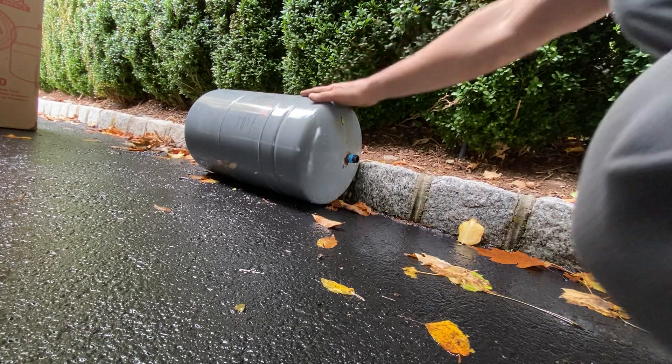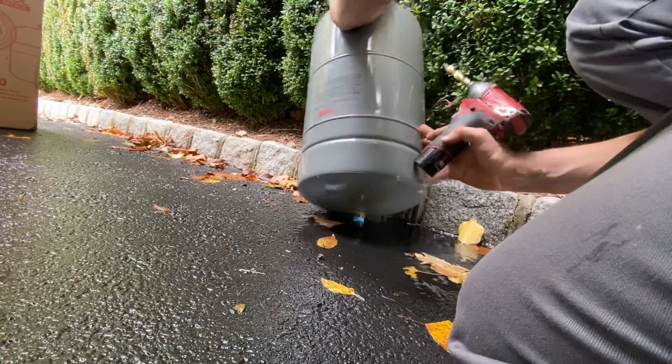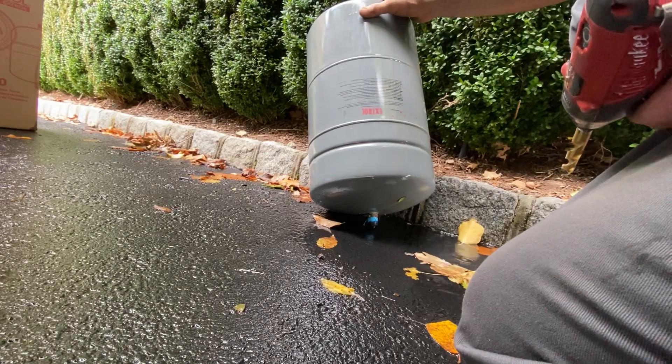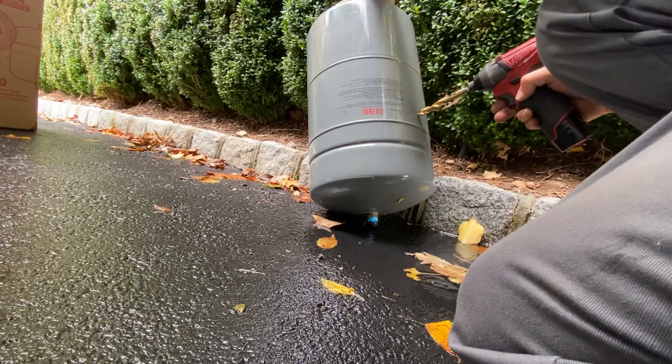So we've all been here. You want to get out of the job, you got a tank still full of water, but it just doesn't really want to come out. So one of the ways to get out of here faster is to take a drill.